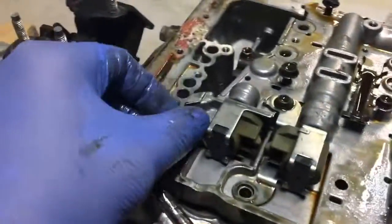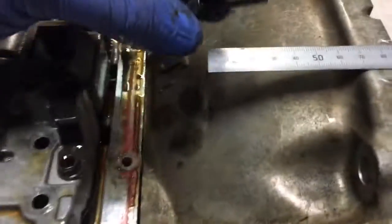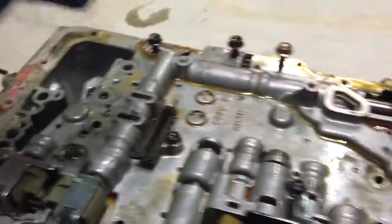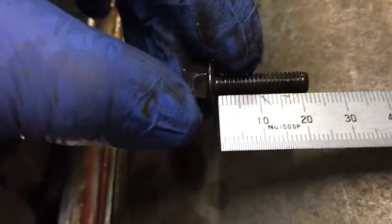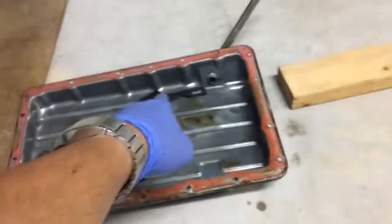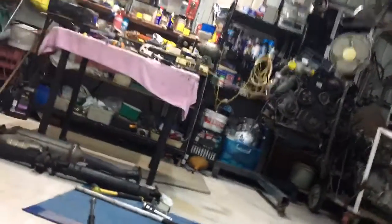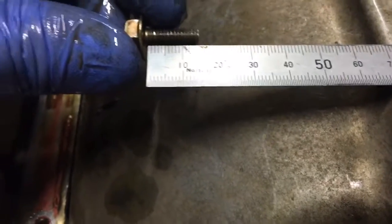Another 27. That one came out of there. Another 27. One of these long ones along the front here — that's a 35mm. And that's only a 15mm.